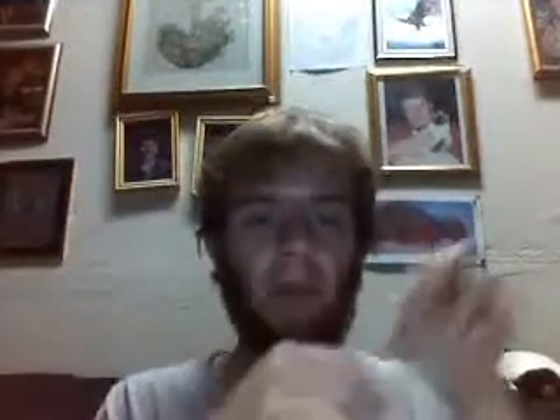Extra pair of earbuds. Got these for a dollar at a cheap store — some grocery depot. Philips. They work really good. Better than stock iPod earbuds.